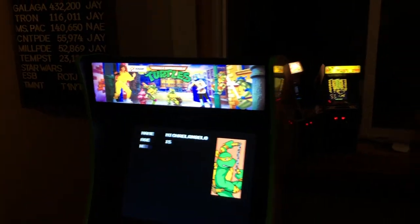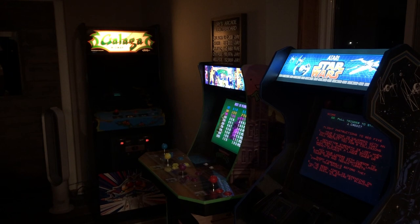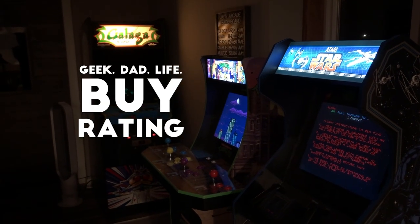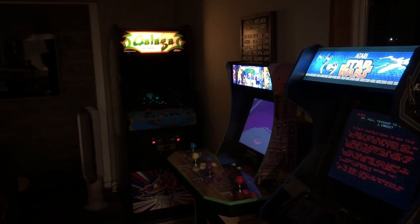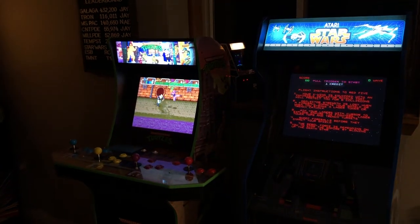Do I recommend this one? It's $49, gets to you relatively quickly, and it's easy to put in. I will give it the Geek Dad Life buy rating. If you just picked up your TMNT game with a Black Friday deal, this is a great addition — the money you saved on the deal can go towards this light-up marquee.